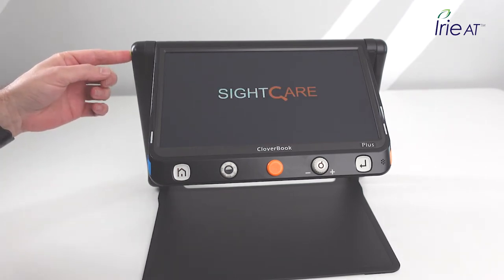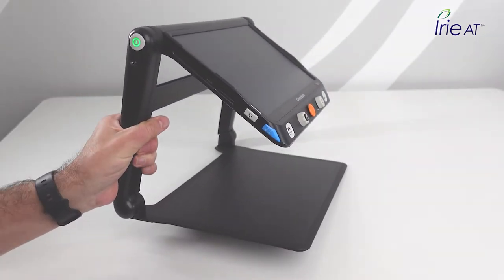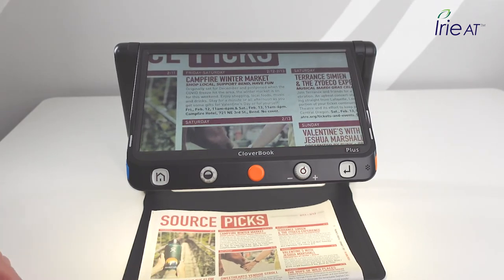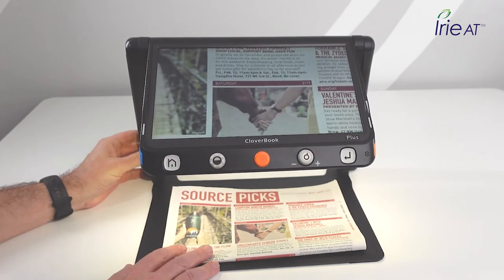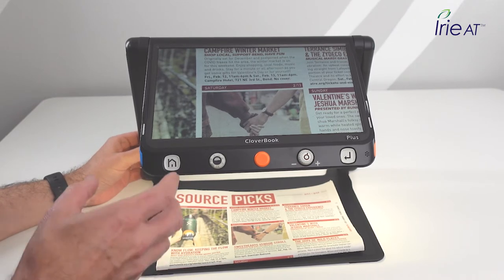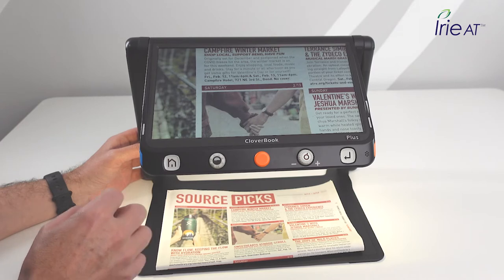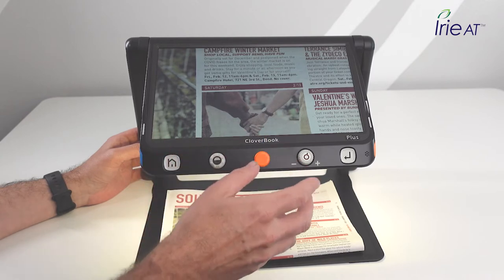To turn it on, press the power button on the left-hand top of the arm — it turns green when on. The LED lights underneath come on and it makes a happy power-on sound. Put some reading material in there right away and you can see it does what a magnifier should do — gives a really nice picture. It has a 4K camera under there and a full HD matte screen, which cuts down on reflections for a nice clear image.